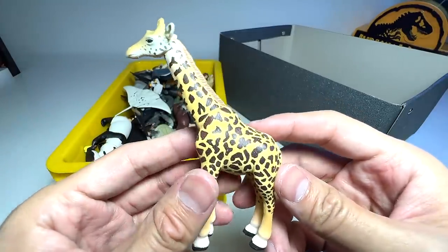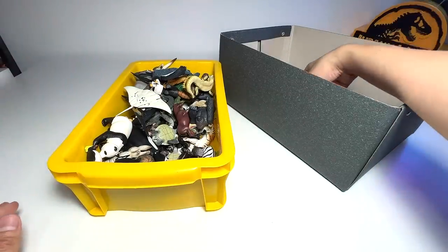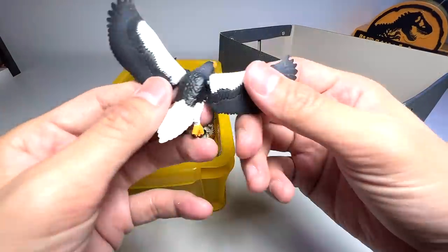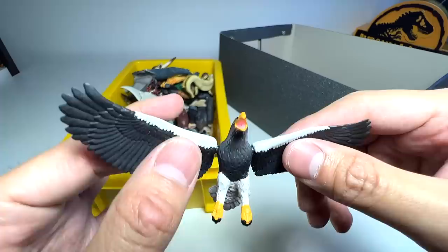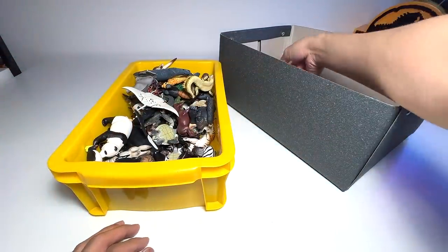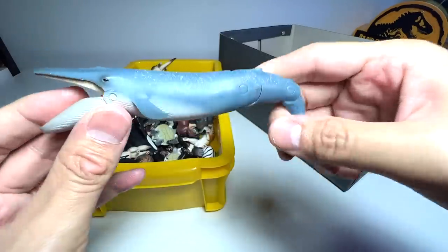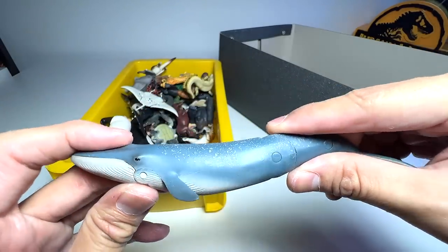Another giraffe — we have a couple of giraffes. Both came in different sets; you can't get the giraffe individually. This is a stellar sea eagle, also a relatively new figure, at most about one or two years old. Cool figure. This is a blue whale — I think this figure is at least five to six years old, for sure.